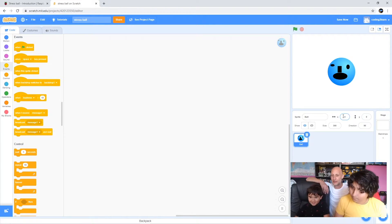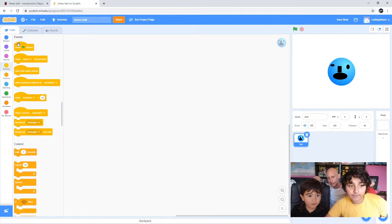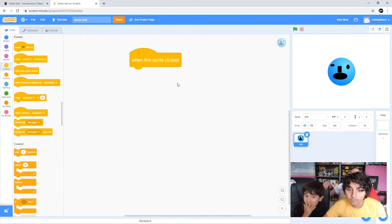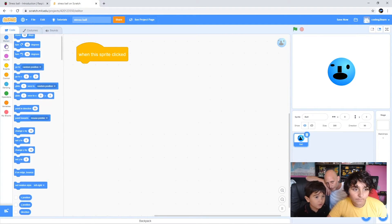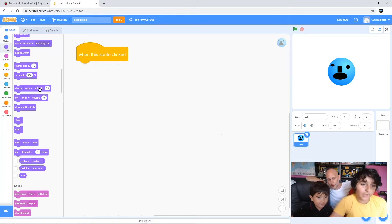Let's get Noah to start building that script. Noah, if you can start off by dragging - not green flag clicked, we want 'when sprite clicked'. Yeah, that one - just drag it out. You need to hold down the mouse and then move it. Brilliant, there you go. So when the sprite is clicked we want it to change how it looks, so if we go into Looks here.